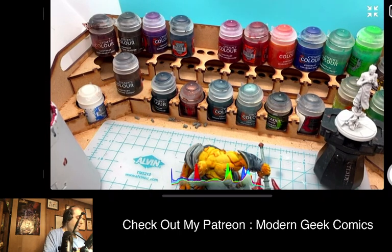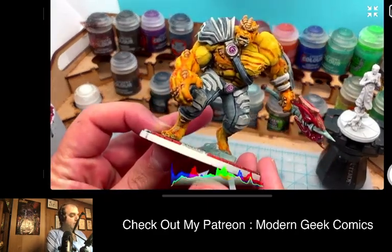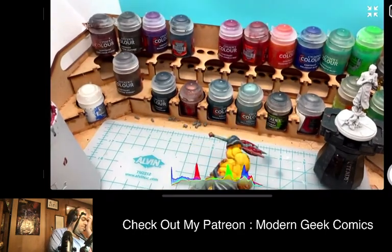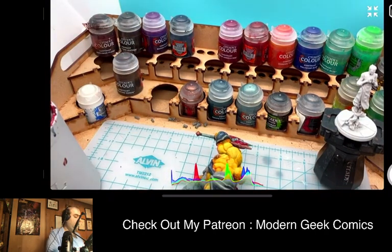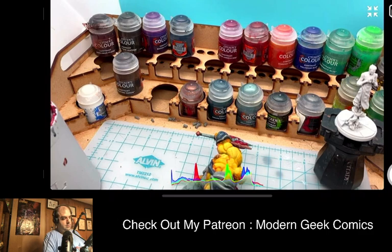If any of you out there have questions about what we're painting or questions about the game — it's a really really awesome, fun game, and the models are unbelievably cool. So if you've ever thought about trying out a Marvel-based miniature game, you really can't go wrong with something like Marvel Crisis Protocol.